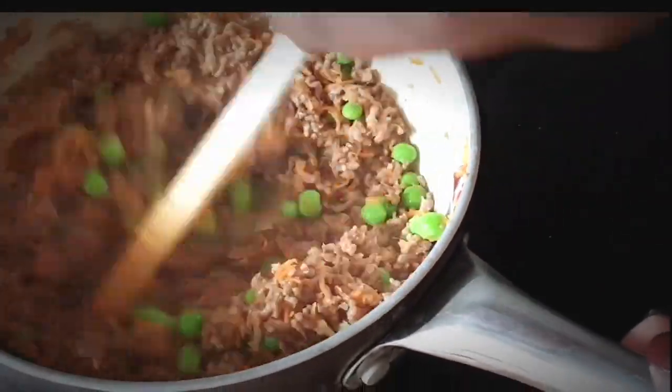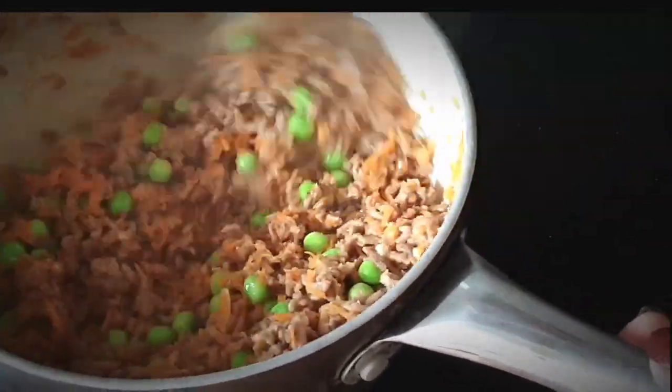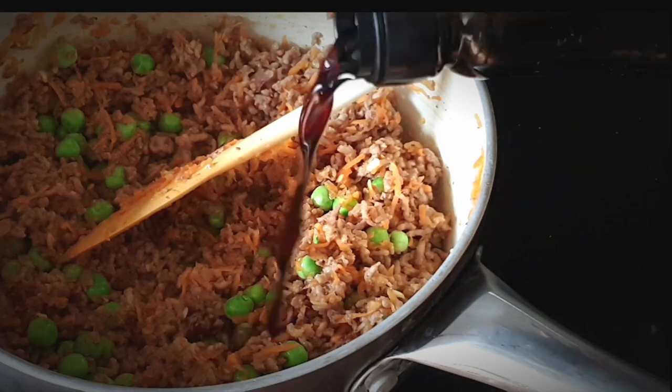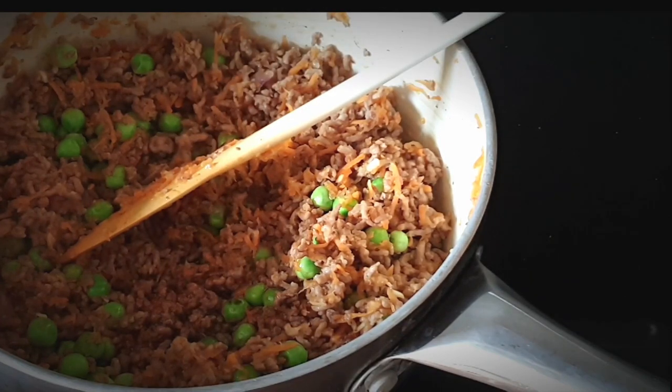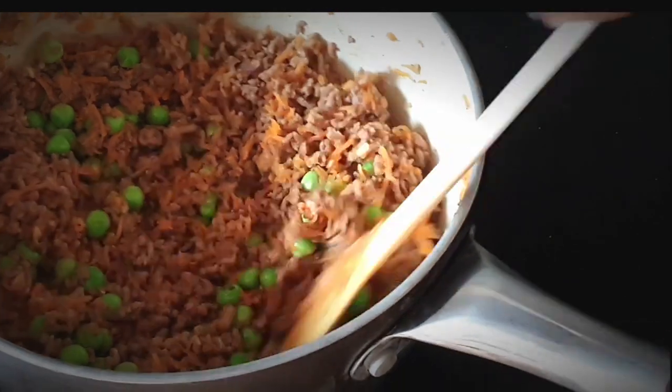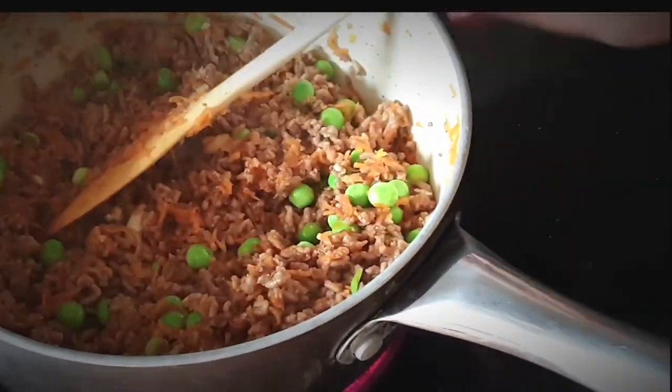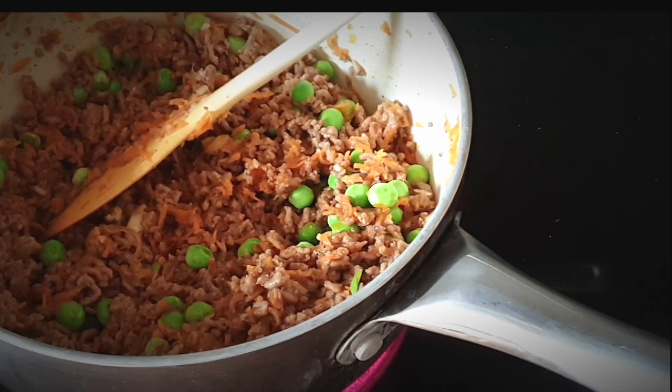Stir them in, then add in your soy sauce — around a tablespoon — and let your veggies cook for a few minutes.